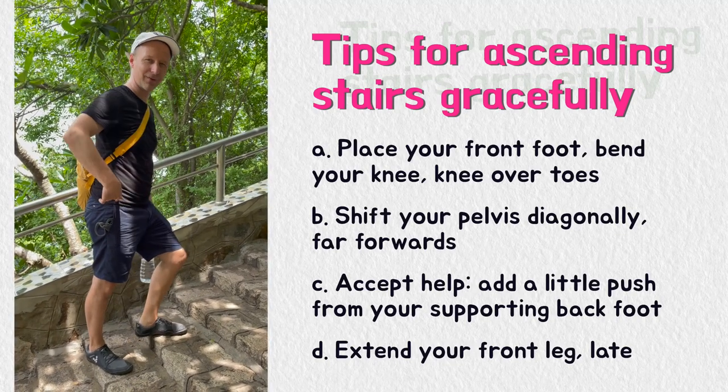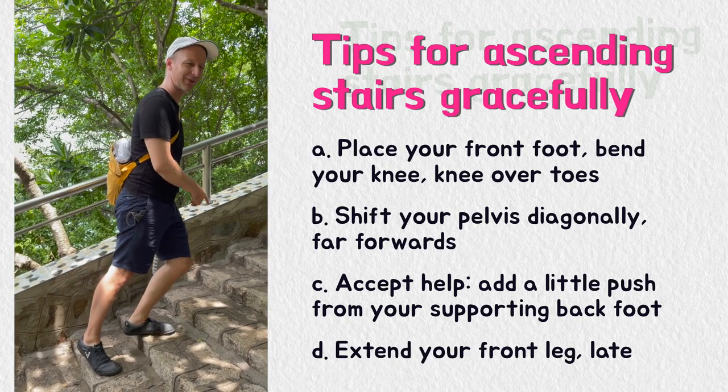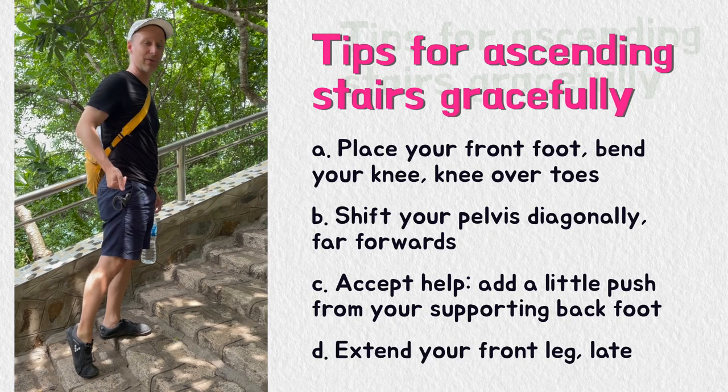You place your front foot, shift the weight from being over your back leg to being over the toes of your front foot. Give yourself a little push, allow yourself a little help with the toes of your back leg.